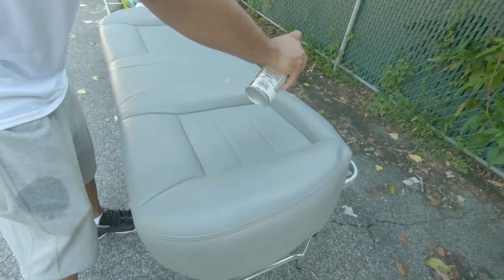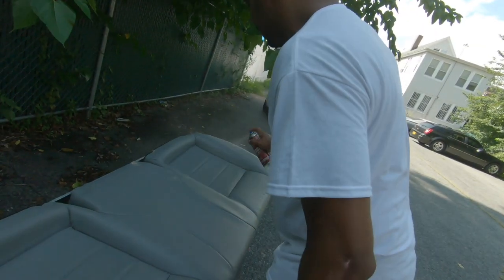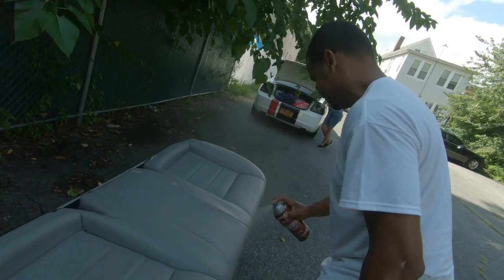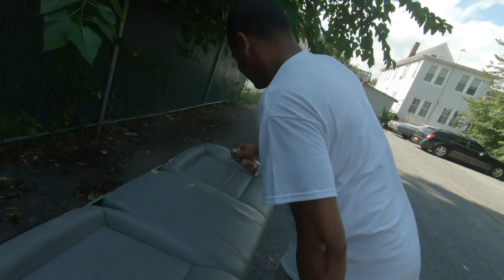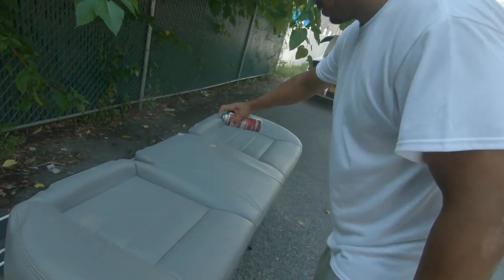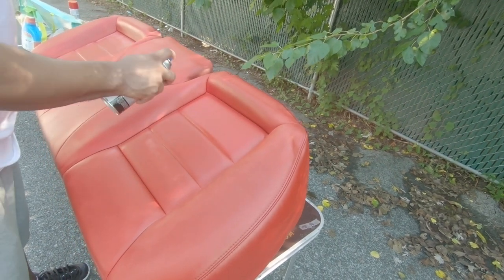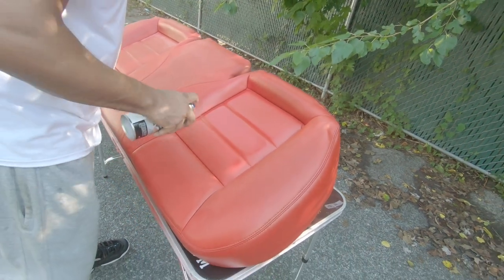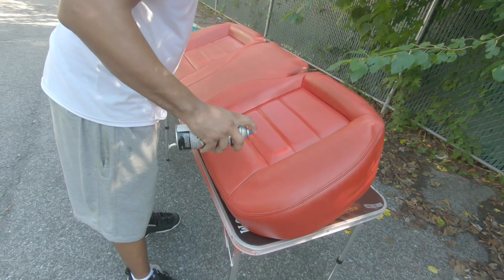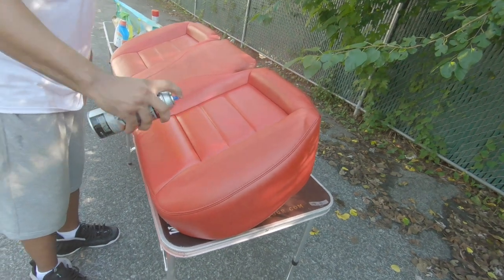Make sure you wear a mask when you do this. We're going with coat number four — going a little bit more heavy since there were a lot of blocked spots. Once we're done, we're gonna sit it out in the sun to make it stick even more. We might have to do an extra coat — we're not sure yet depending on how this one sticks. Pretty sure you're definitely gonna need another coat — yeah, definitely.